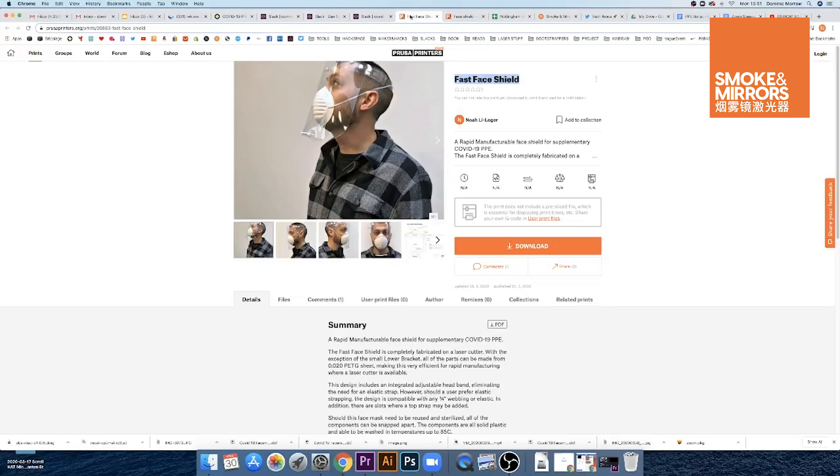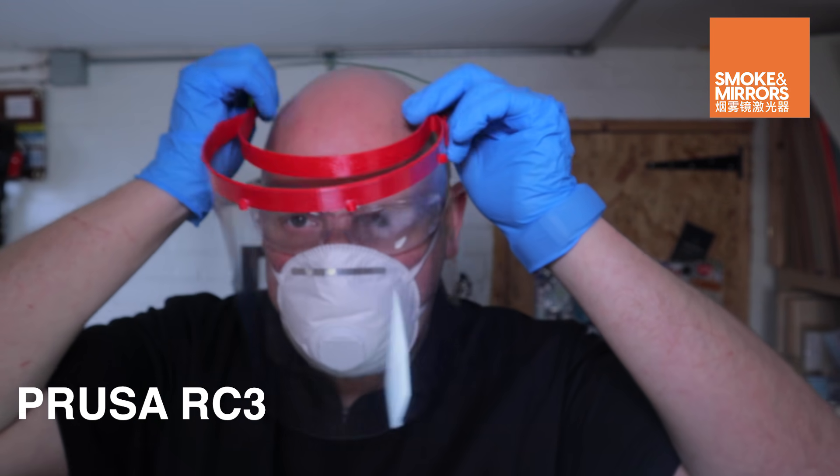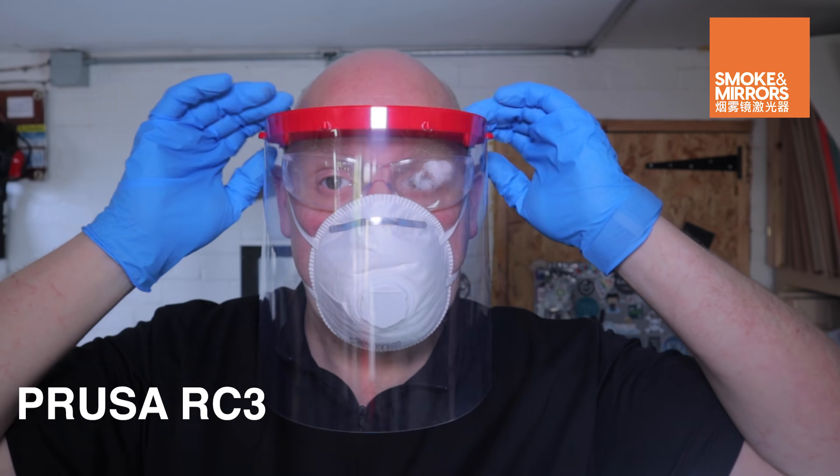The design takes heavy inspiration from Fast Face Shield by Noah Le Lagarde on PrusaPrinters.org, that's item number 26883, the Fast Face Shield, and the Prusa RC3 3D printed face shield design which has been iterated by many designers.